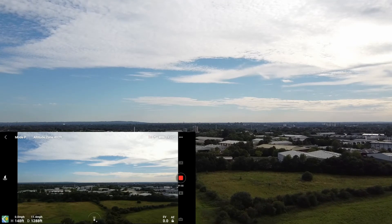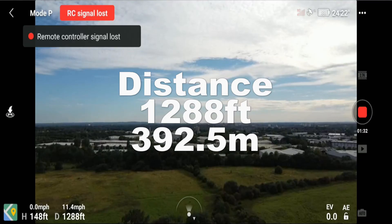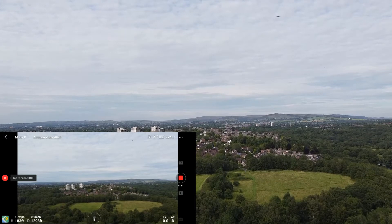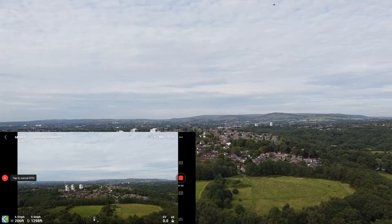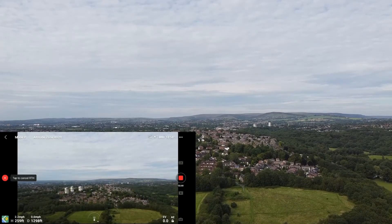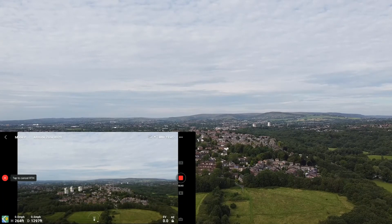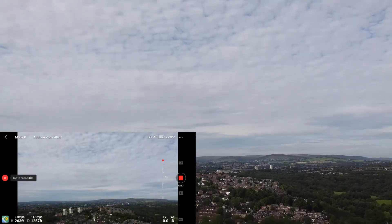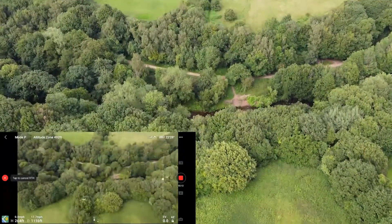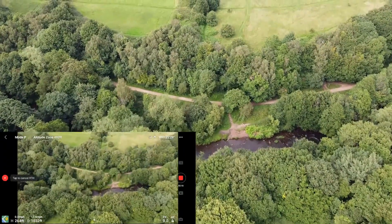Quite low wind today — not had any wind warning so far, that's good. Remote control signal lost. So we'll wait for that to return to home. We've actually got the signal back quite soon as well. There is actually a plane coming over.